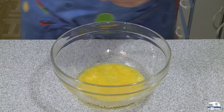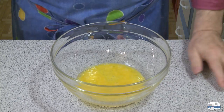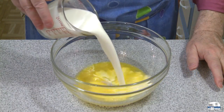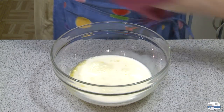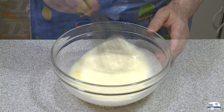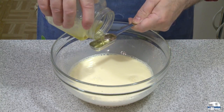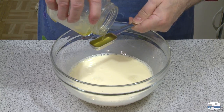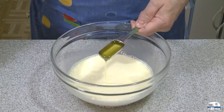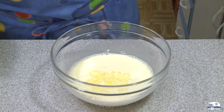Next I'm going to add one cup of milk, also at room temperature, and mix that together. Then I'm going to add one tablespoon of melted butter — this is clarified butter I'm trying to use up from the refrigerator before I clarify more.